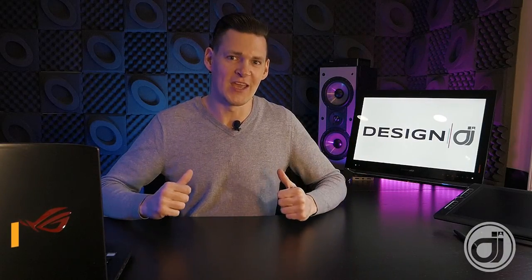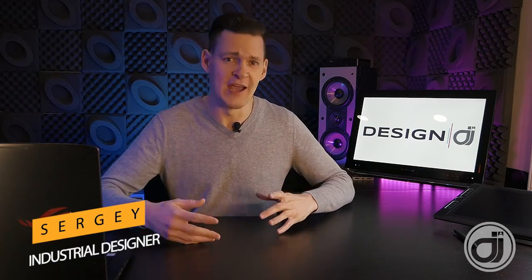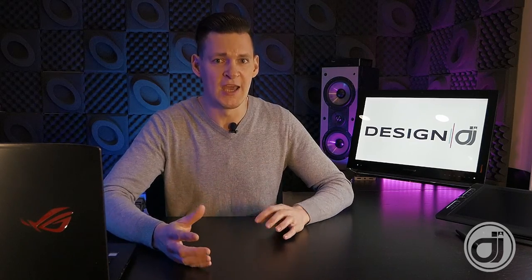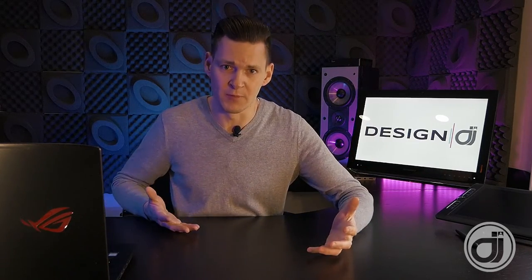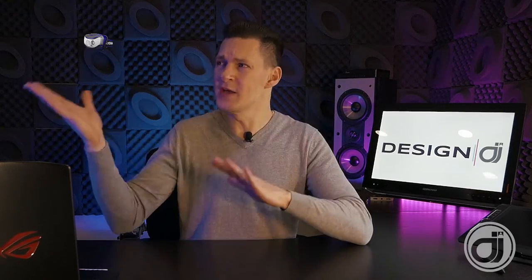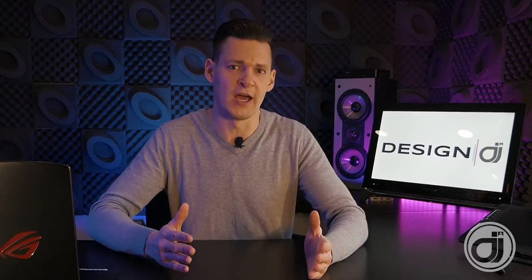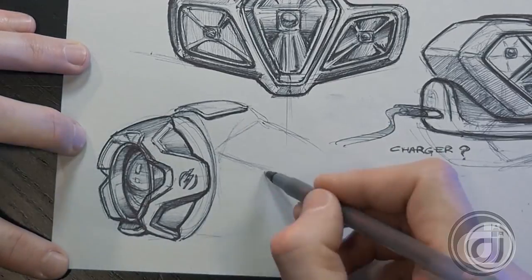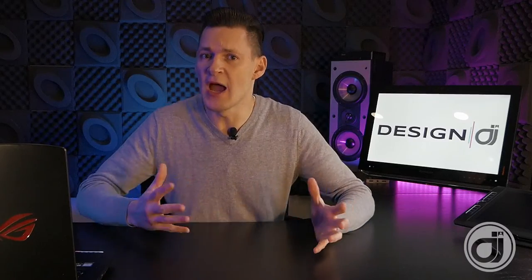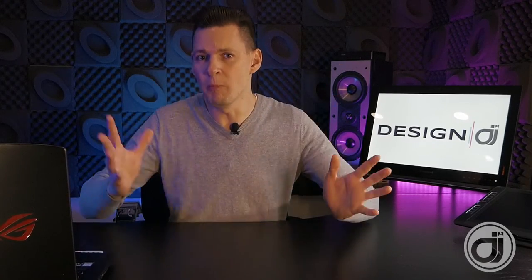Hey, what's up guys, my name is Sergei, I'm your host for Design DJ — this is where we review products that are hot and then not so hot from a designer's point of view. We try to find flaws and then on this channel we see how we can improve them. Last few videos we reviewed a headlamp by Rayuvac which wasn't the best in styling, so we tried to come up with a new design. If you haven't seen those videos I will link them down in the description below, please go check them out.